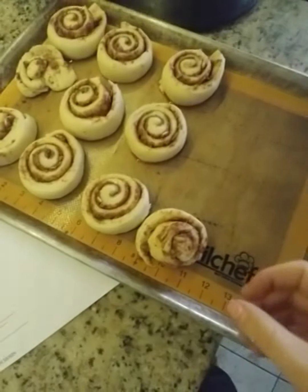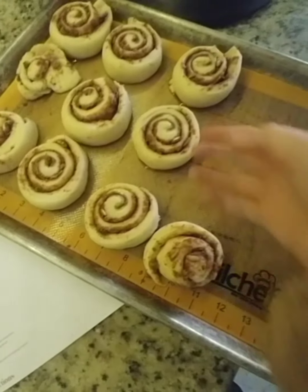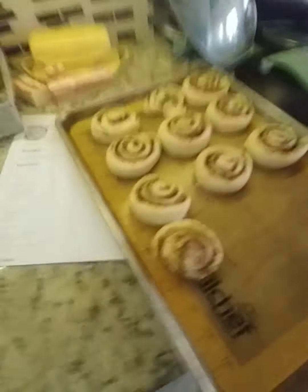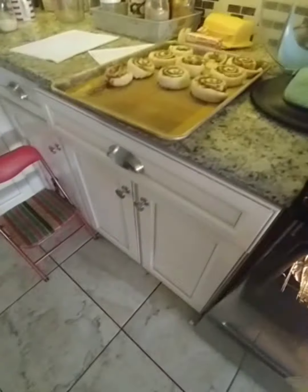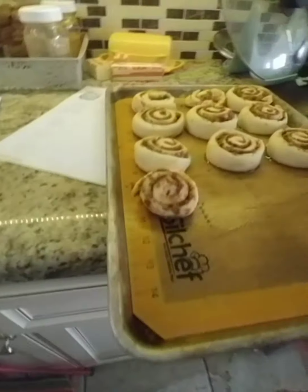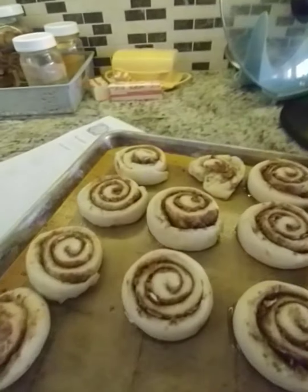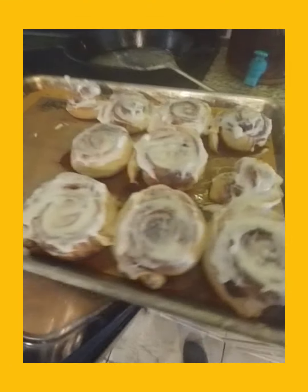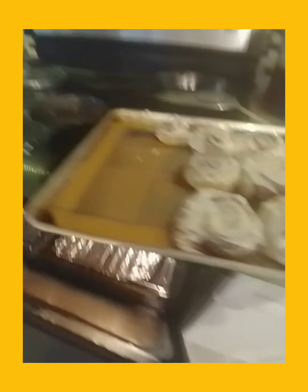These have finished rising and now I'm going to stick them in the oven for 40 to 45 minutes, but I'm going to check them around 30 minutes to make sure they don't get burnt. I have just now finished the cinnamon rolls.